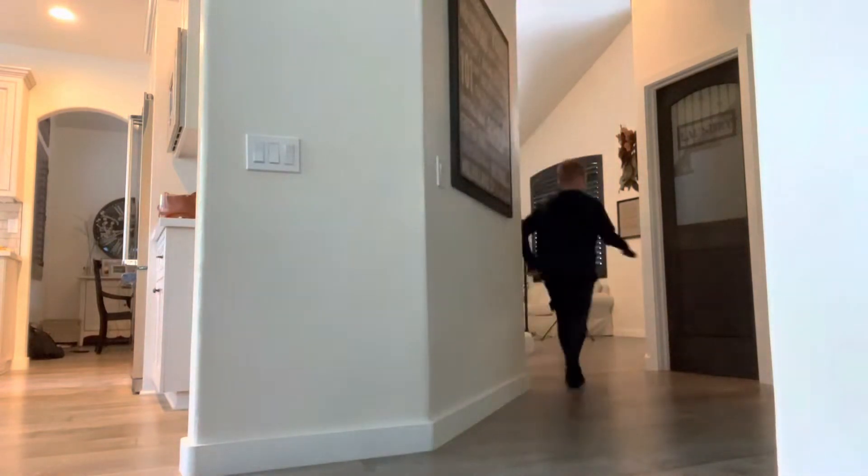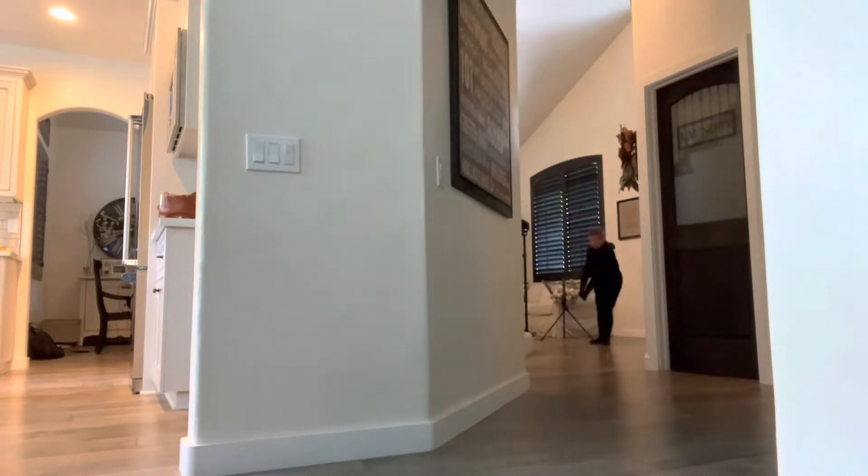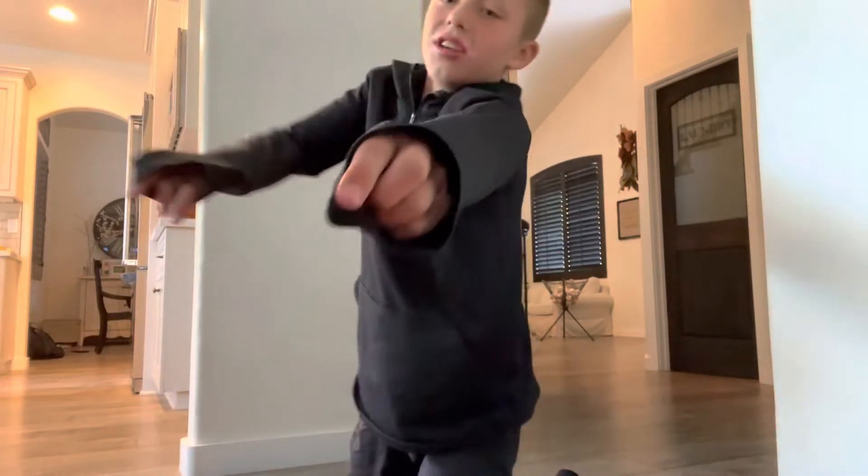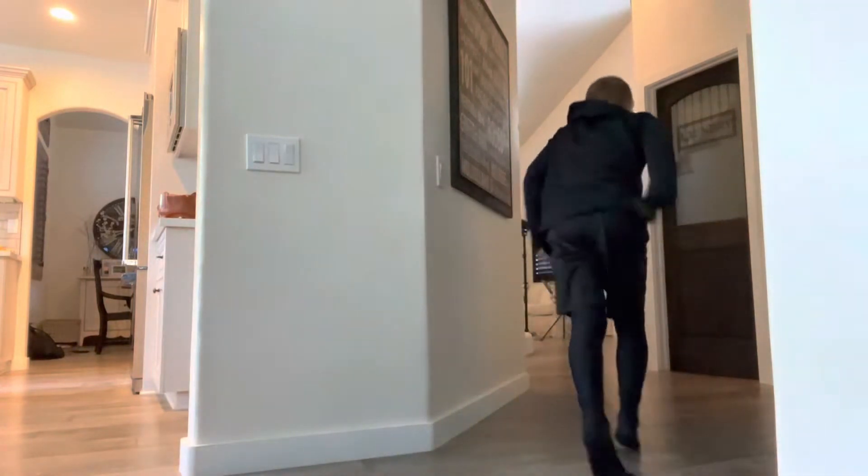Now we're going to do the swim move. The swim move is when you go head first, go like this, leave that, and get the bag. Next one we're going to do — slide feet first and then go into head first. So let's do it.